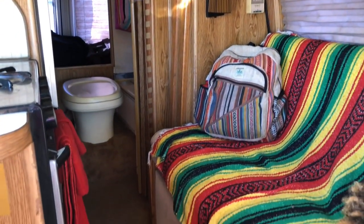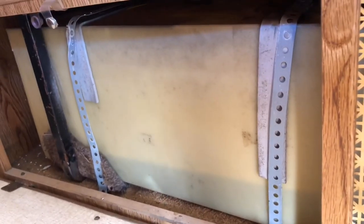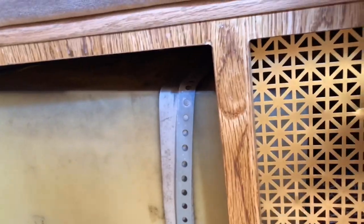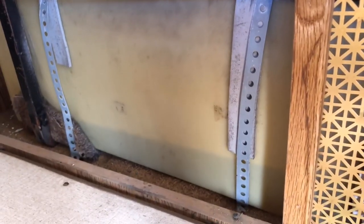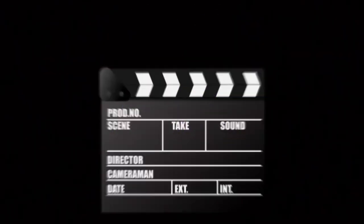Behind our shower is a tank, which is located more specifically underneath our couch, which also unfolds into a bed. It looks like we're running a bit low. It's pretty big — I think it's about 20 gallons. We only need to refill this once a week. We only open this just to see where our water line is, and this is about right because today is Friday, so by Saturday it will be empty.